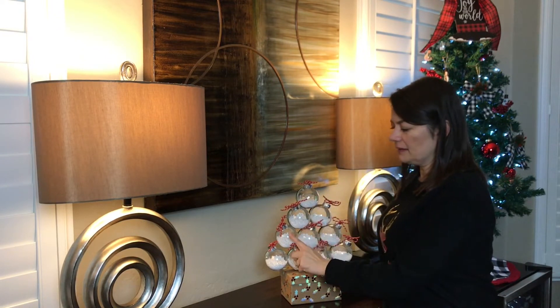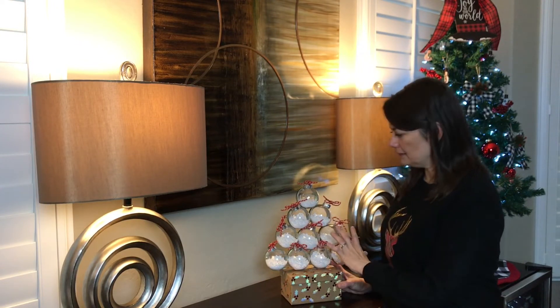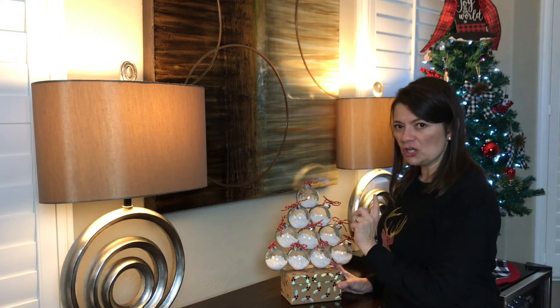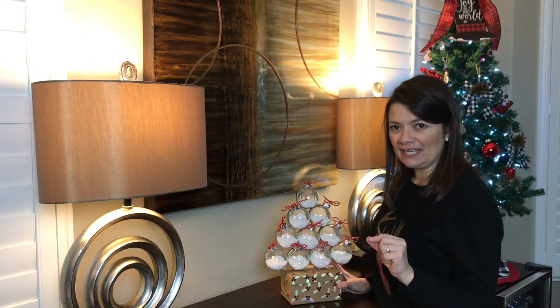I bought these clear plastic ornaments which were $5 a pack — I bought two packs. And then the ribbon I bought at the Dollar Tree, and the stand I bought at Walmart for like $1.98.